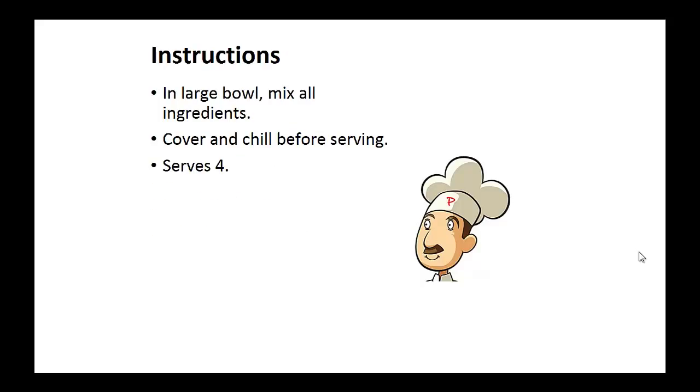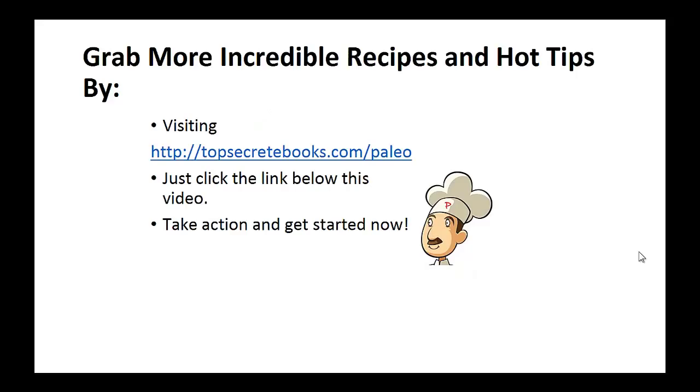Instructions: In a large bowl, mix all ingredients. Cover and chill before serving. And that's the recipe of the day.